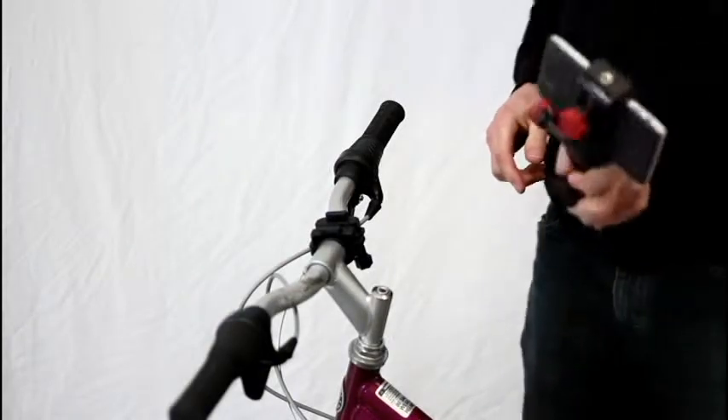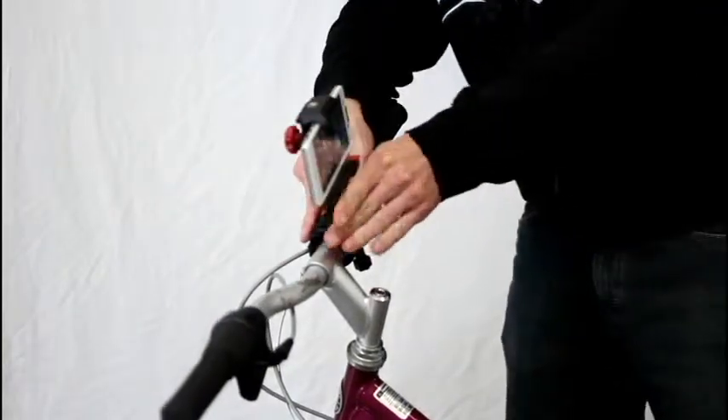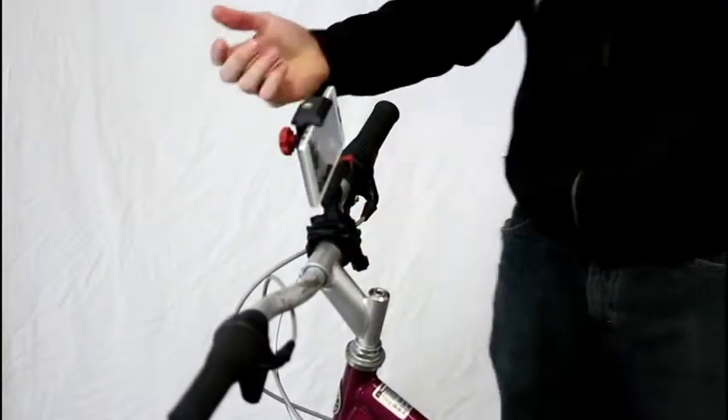So now what we're going to do is take our Motorola Droid, and all you do is clip it straight in. It clicks — you're good to go, you're ready to film.